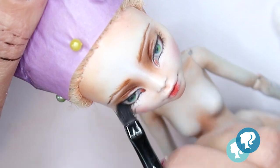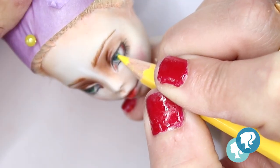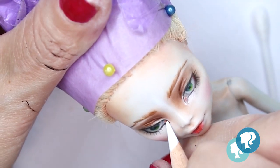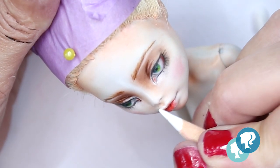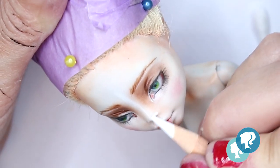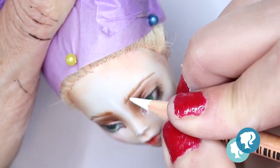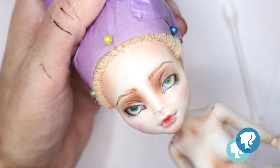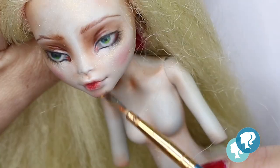With black soft pastel I give the shadow of the upper eyelashes. I also add a little touch of yellow in the iris, and then with white watercolor I give her the eye highlights in the eyes, nose, and lips — and also in the eyebrows. Finally, with my gold micro powder I give it the shine.